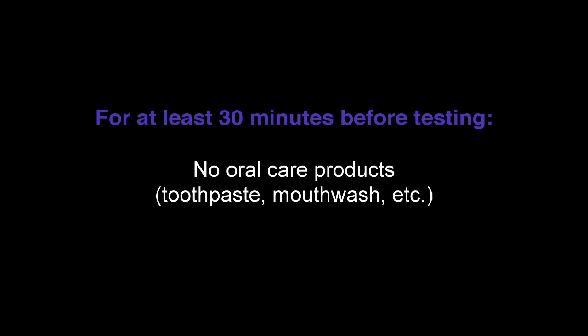Before testing, ensure the subject has not had anything to eat, drink, or chewed gum for at least 15 minutes. Have the subject wait at least 30 minutes if they've used any oral care products.